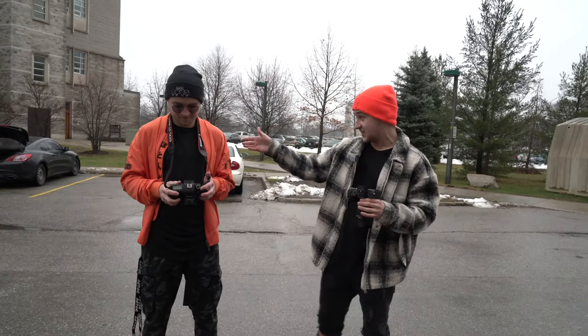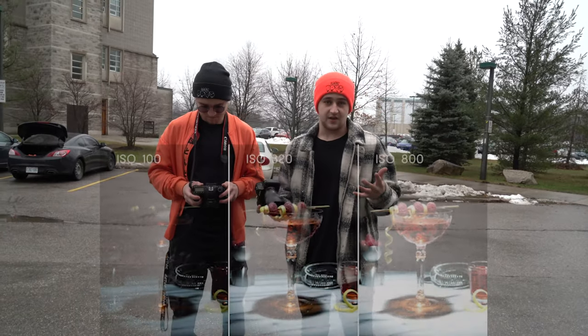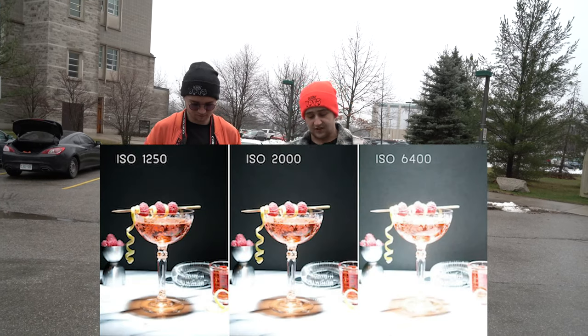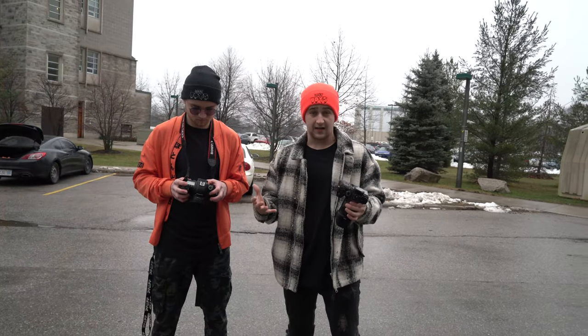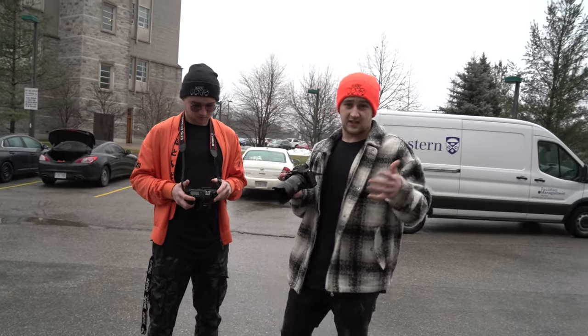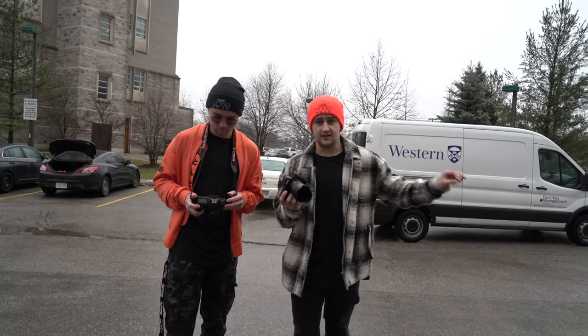Let's get started with the first thing: ISO. The easiest way I can explain ISO is it adds light to your photo, but at the same time it's adding like fake light, it's also adding grain to your photo. The first thing I always do is set my ISO to 100, and then if I have to go up I will, based on my other settings. On a nice bright sunny day I would definitely keep my ISO at 100, but a day like today I know I'm probably going to be shooting at around 200–250 just so I can keep my other settings where I need them.